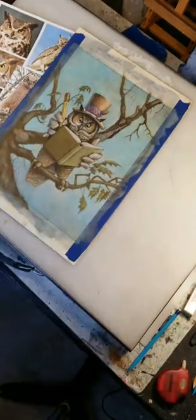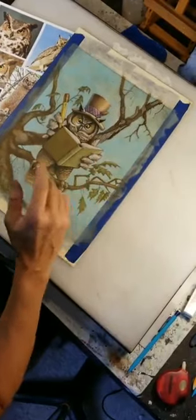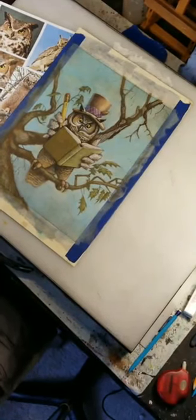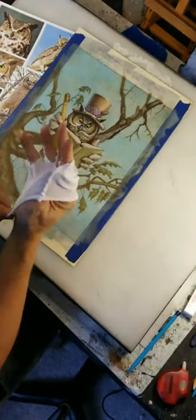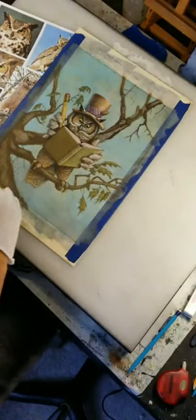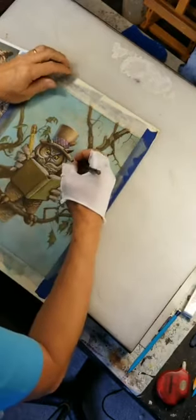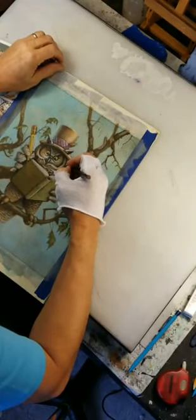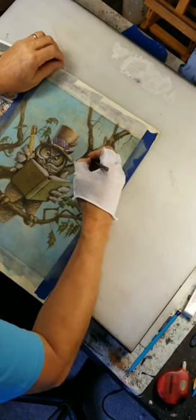Hello friends, Dan here. Thank you for joining me today. I am down to the — I've lost count — fifth, sixth layer of this sweet little illustration of Mr. Owl, who is, for better or worse, reading an edition of 'Who's Who,' spelled H-O-O. I've already done a lot of the colored pencil. Every once in a while I like to work by myself — not very often, I usually like company — but I've been working by myself for a while.